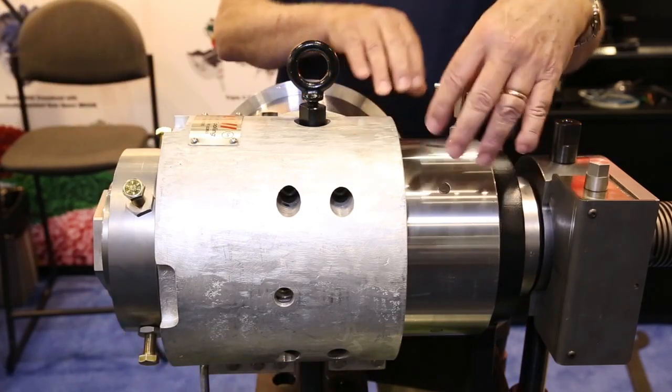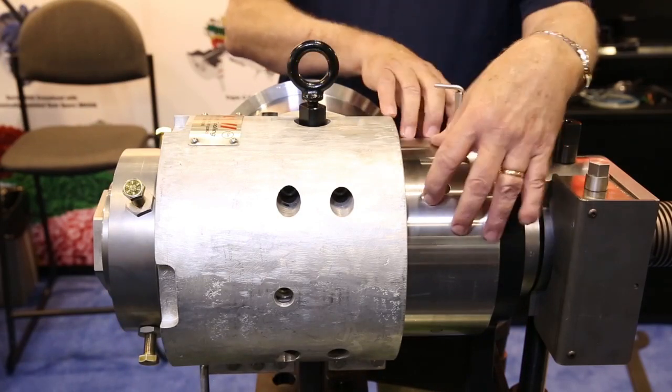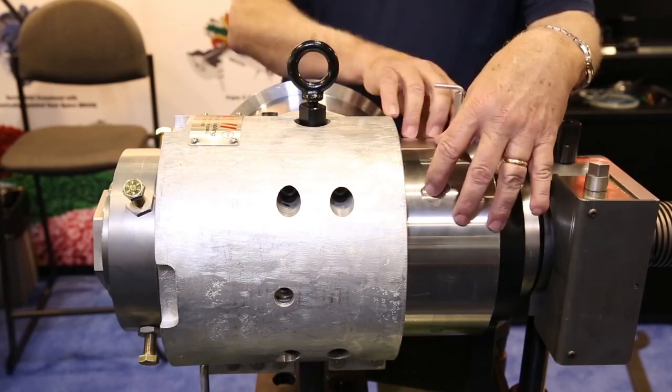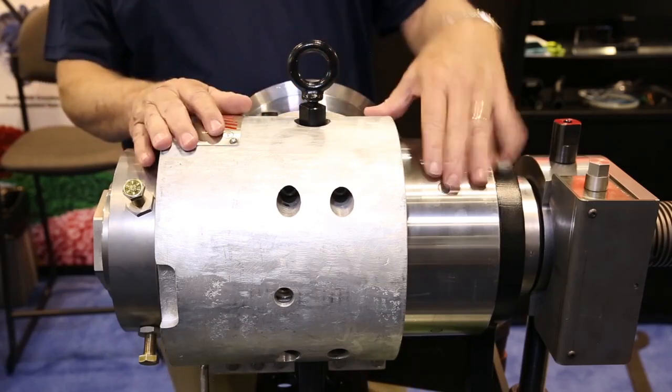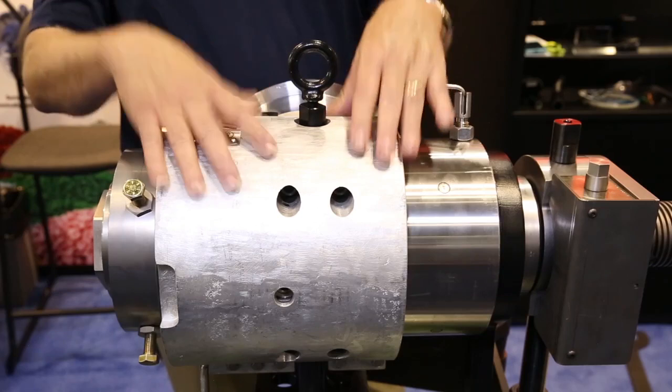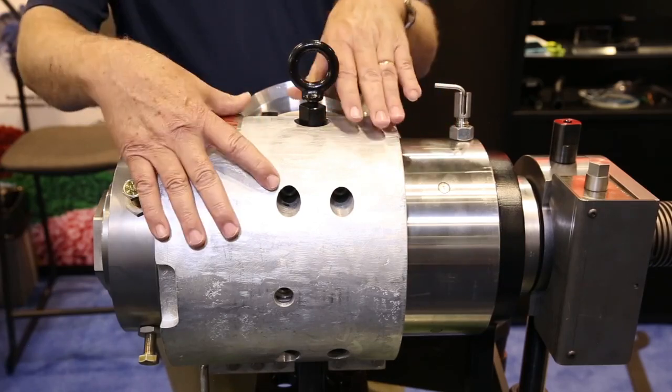Usually the jacketing is inside the body itself and they use water. The water becomes contaminated, and that contaminated water will block off the channels, which in turn will cause the water cooling to fail. This is a neat feature where the water cooling is self-contained in the jacket bracket.